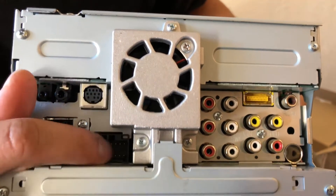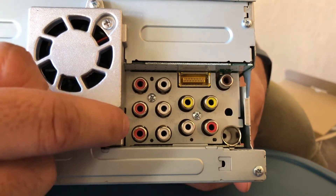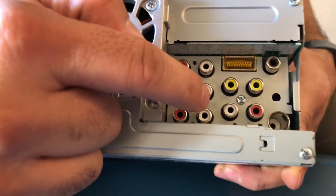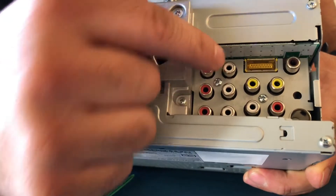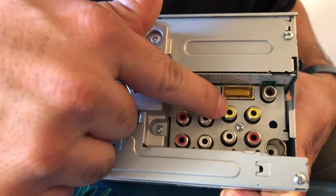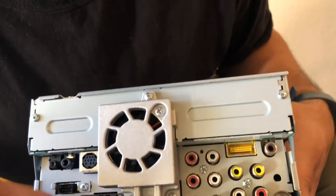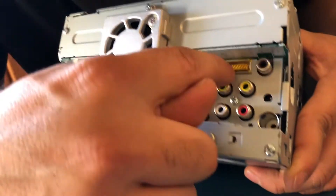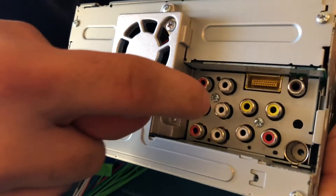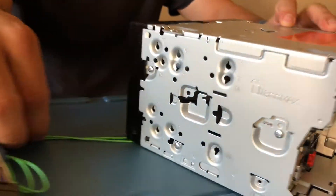You got your normal harness and fuse. On this side you have front, rear, and sub preouts — I believe they're full 4-volt preouts. Then you actually have a video out here, so if you had some headrests or something like that, here's your backup camera input. These yellow, white, and red connectors are your AV inputs, so you have AV inputs and an auxiliary which is a full AV input as well. Then you've got your FM antenna, and up here this is where you have the input for — I forget the model number — but it's Pioneer's navigation add-on unit.